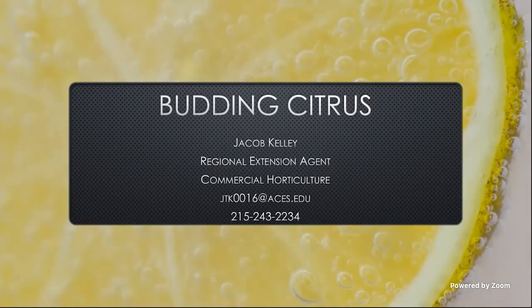I'm happy to be here. For those of you who don't know, I'm Jacob Kelly. I'm a regional extension agent on the commercial horticulture team down in southwest Alabama, so we're the ones getting all the weather and trying to stay dry. But I'm going to go ahead and jump into it. I'm going to be talking about budding citrus today and some techniques we might use for that.